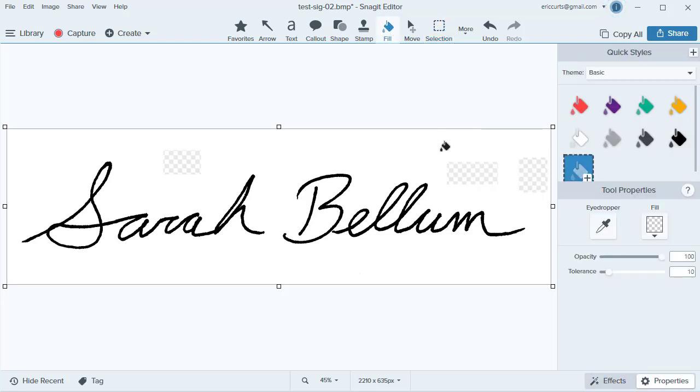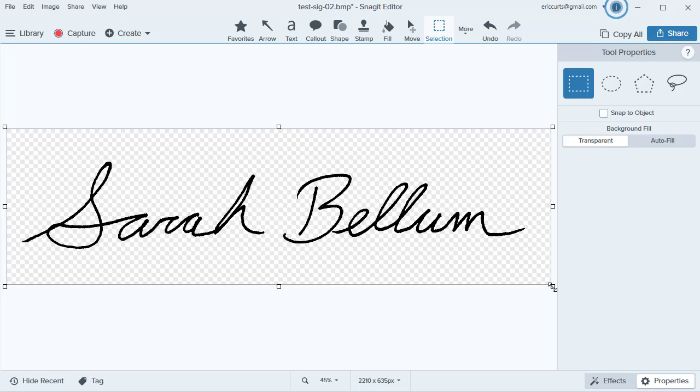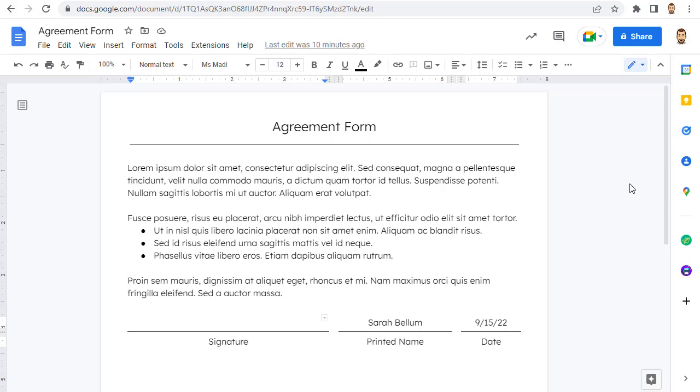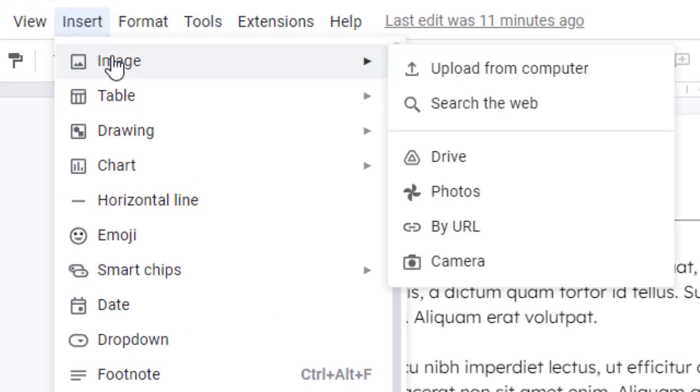You could make the background transparent and trim up the image so there's not any extra unneeded space around the signature. When all done, save your signature file. No matter which option you use to make your signature image, just make sure you save it somewhere you can get back to easily. Some options could include the hard drive for your computer, your Google Drive, your Google Photos, or even Google Keep. You can now insert your signature image into a Google Doc any time you need — just click Insert, then Image, then choose the option for where you have your signature image saved.